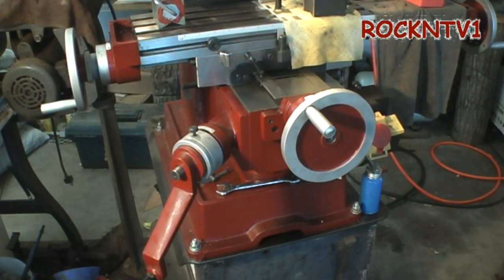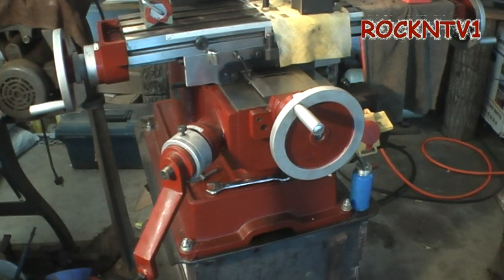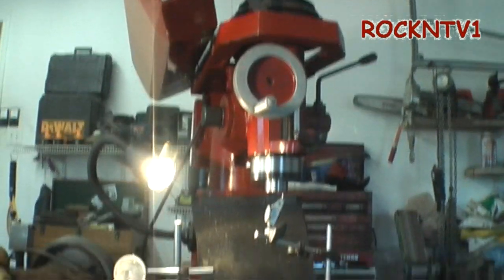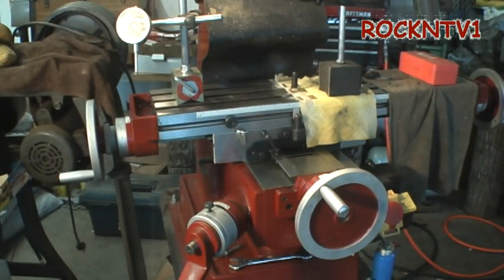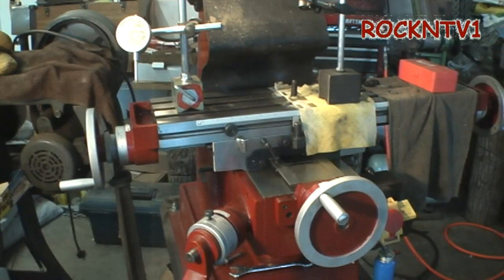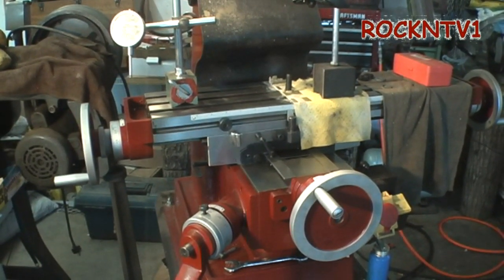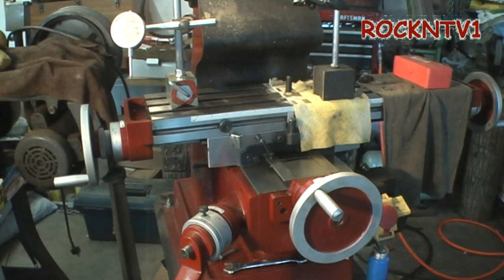Rarely does a Bridgeport in good condition show up in this neck of the woods that you can actually get to your house for less than two grand. Then you've got to power it, then you've got to tool it. So either way, at least I got myself a new machine, and I will work with its limitations — it's about patience and a little bit of technical ability, which I will help you guys learn here and there.